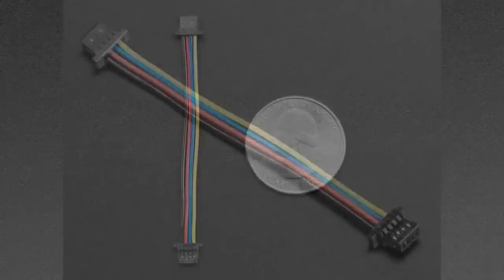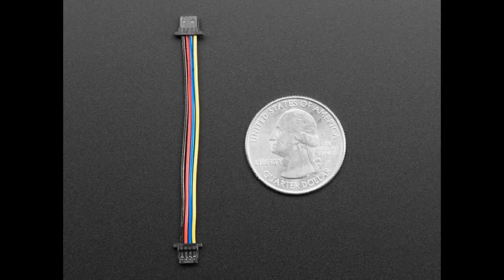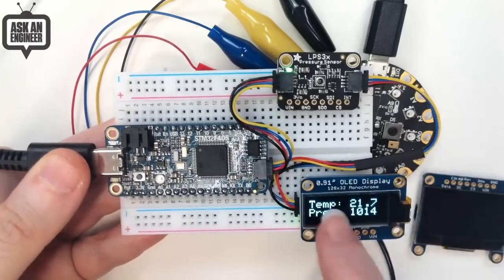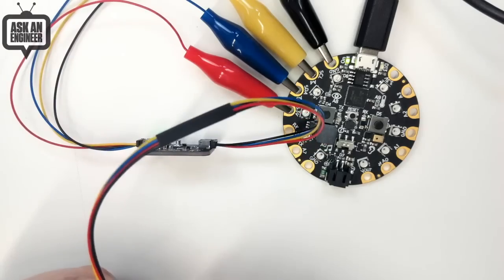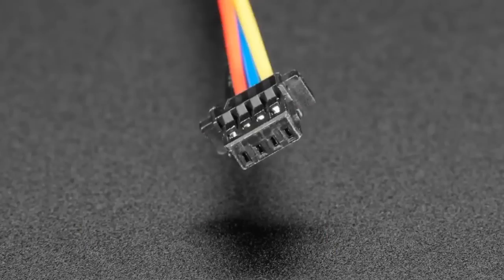We have a shorty cable and a long cable. We had a 100mm cable, but now we also have a 50mm — half the length — and a 200mm. You can use these to connect between boards — this board has a Stemma QT connector and you can chain them. They're JST SH 1mm pitch and the colors match: black is ground, red is power, blue is SDA, and yellow is SCL. Great for I2C. Our two OLEDs have the connector and all our new sensors are coming with this connector as well.